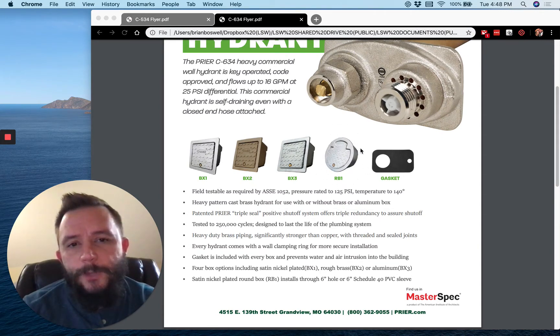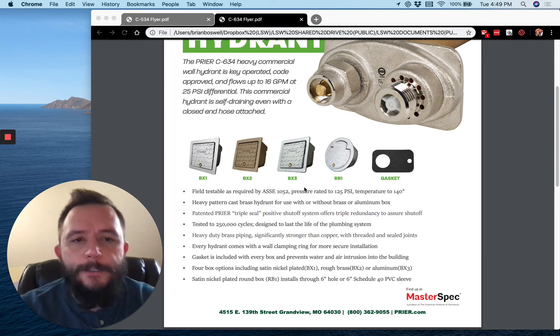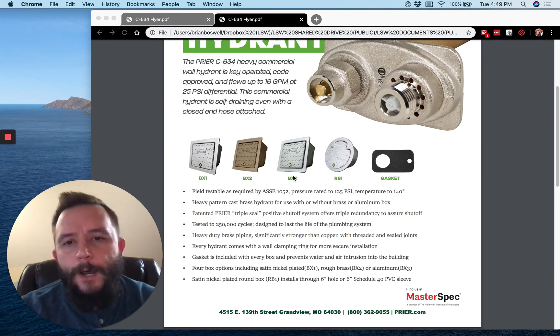We also have our new round box — a lot of you may not have seen that, but we do have a round box available, and those are becoming more and more popular. All of our boxes feature that garage door style setup, so that way if somebody's got a hose attached to the faucet it's not going to yank the door off of that box. Very cool item.